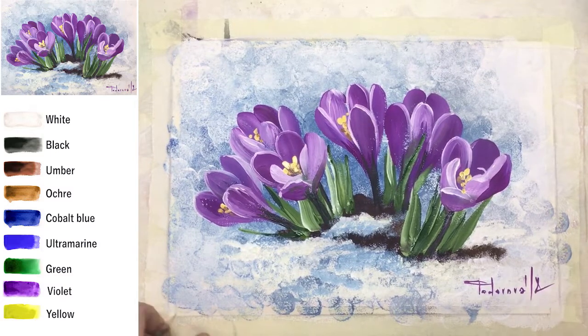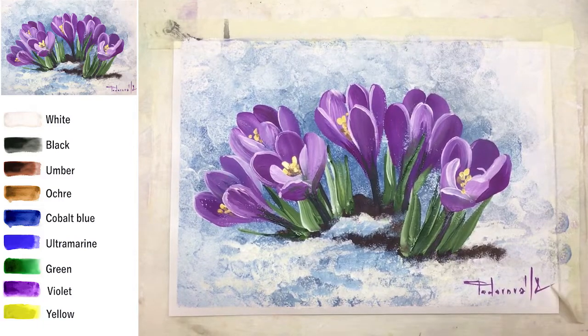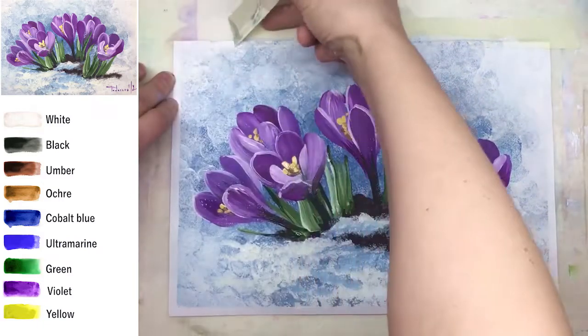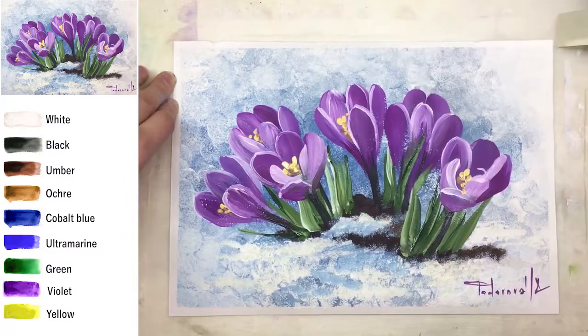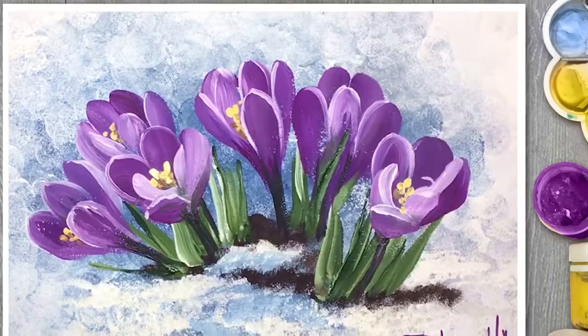And that's it, my dear friends! It's a very short painting and I just hope you enjoyed it. You can find the sketch on my Patreon — all links are down below. You can also find the links for brushes I recommend for this kind of painting. I wish you all the best!